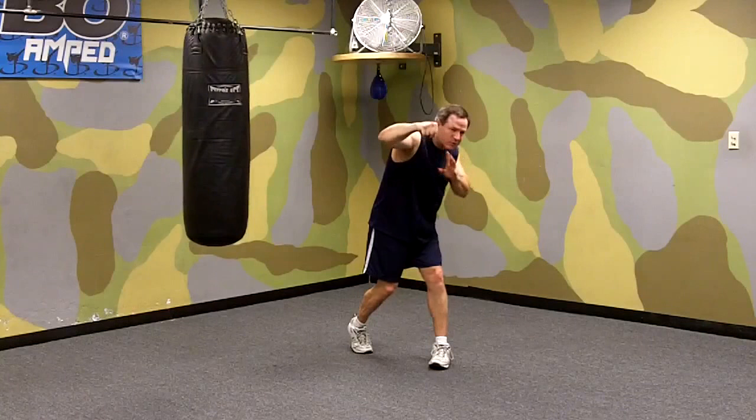So those are four counter punches — basic counter punches — and the best counter punches against the left jab.